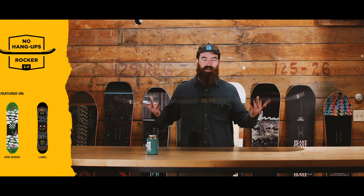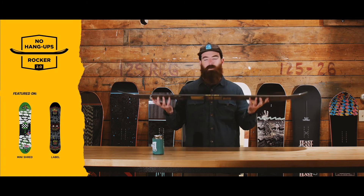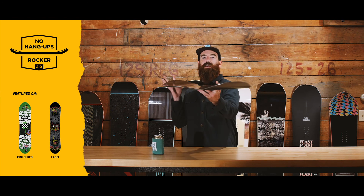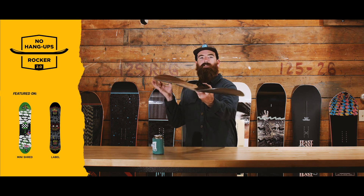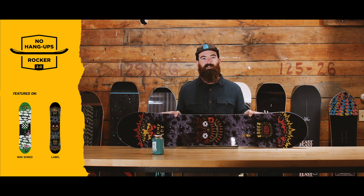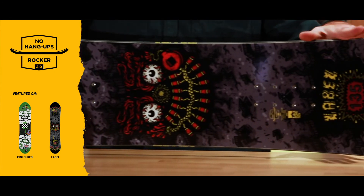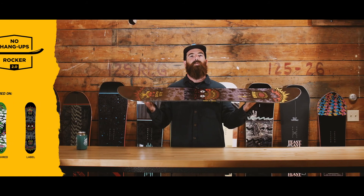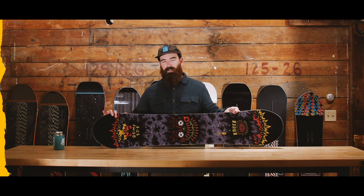Right here we've got the No Hang Ups Rocker 2.0. That is a flat running length with a 3D rocker in the nose and tail. The idea here is a catch-free riding experience for groms everywhere. This is a board that's going to be really responsive, but also sacrifice nothing as far as performance goes — no edge catch. End of the day, we're trying to get more smiles per mile than Disneyland. Keep them stoked on snowboarding, and they'll thank you in five years.